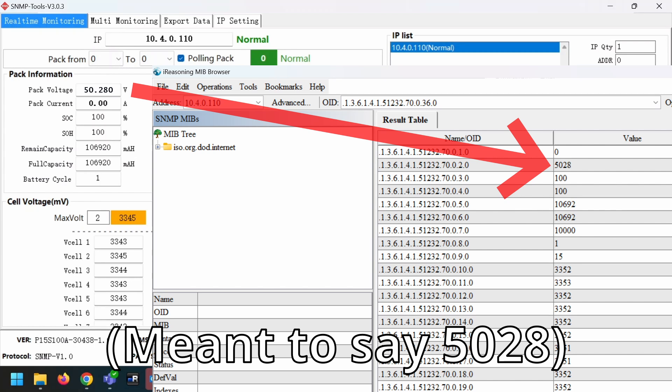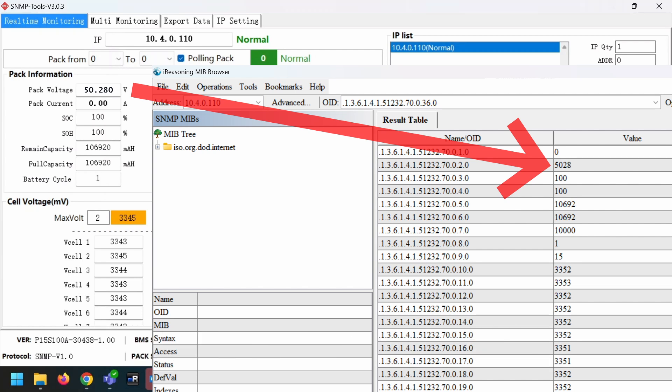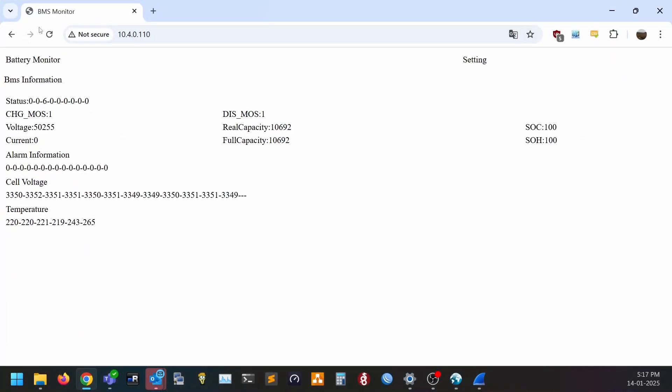For example, the 5080 number represents the voltage if you divide it by 100. There's also a basic web dashboard that dumps most of this info into the browser, so you can take a quick look without having the software running.